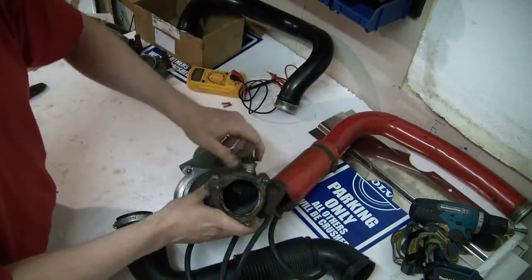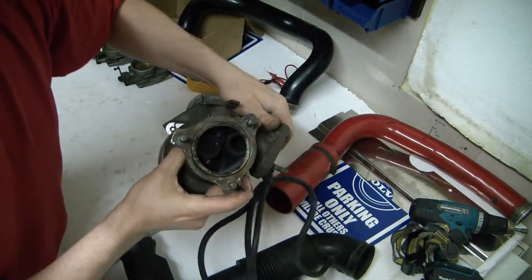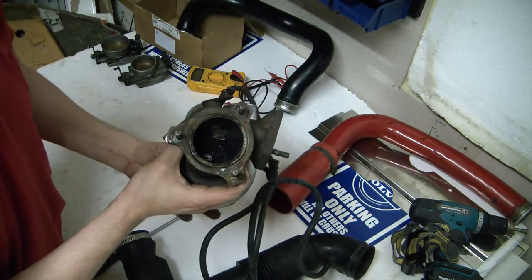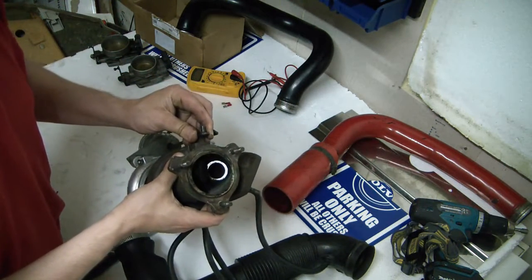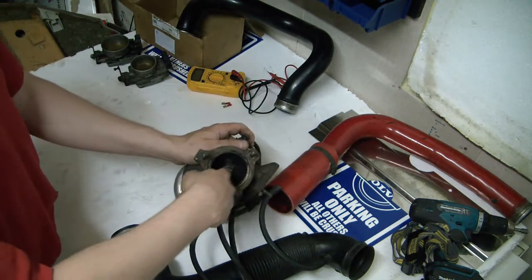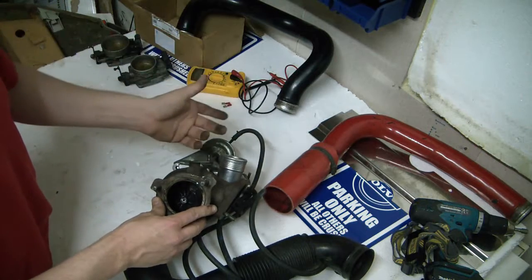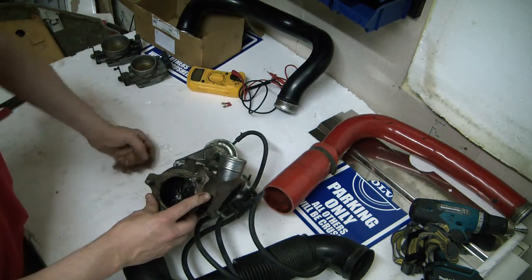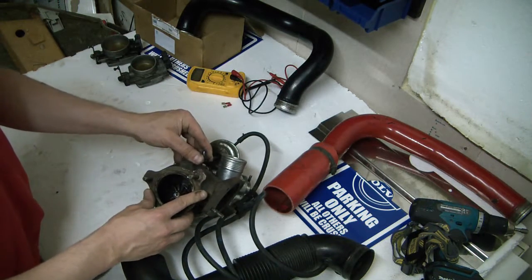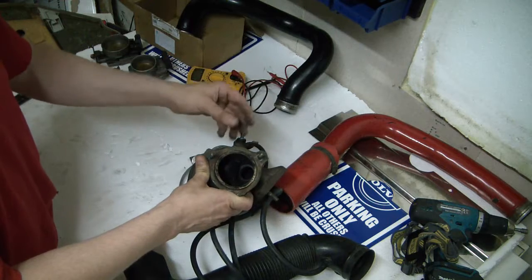If we look at the turbo solenoid housing, this valve will open, and when it opens, the air coming from the exhaust manifold will go straight through and into the exhaust — it will not go through the turbine. When it's closed, all the air is forced through this turbine, it spins up the compressor creating more boost. When the engine management sees sufficient boost — on a T5 that's 0.6 bar — this will open.